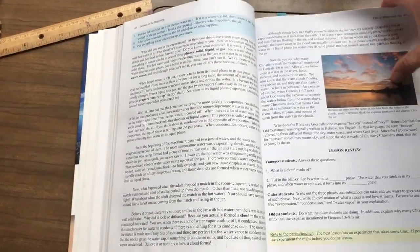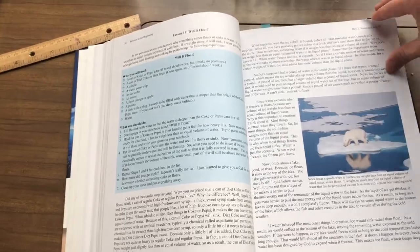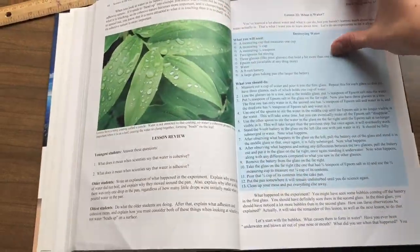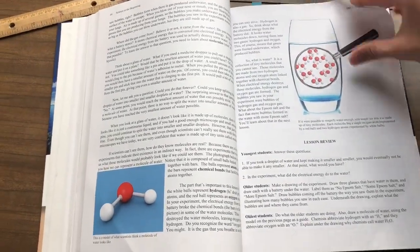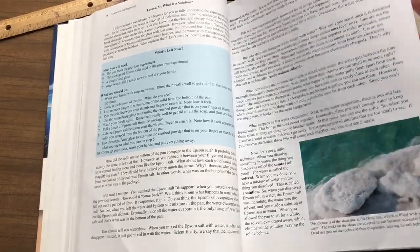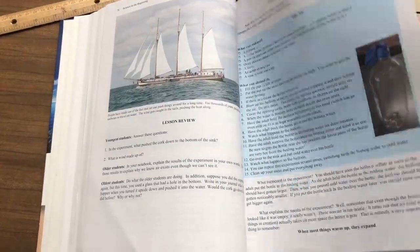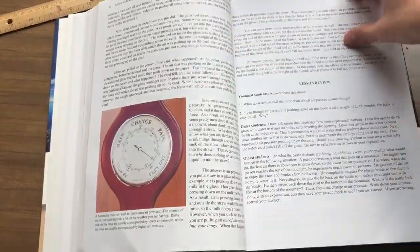The last experiments we didn't do for nearly the first part of this because we were trying to get through it in a year. Then we decided we wanted to just take our time more. Some of the experiments we've done recently: one with sunblock, where we took newspaper, put some sunblock on part of it with plastic wrap and not on others, and left it outside all day to see what happened.